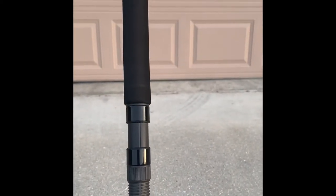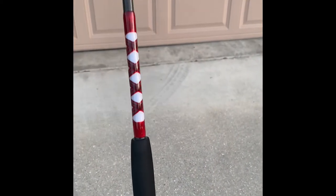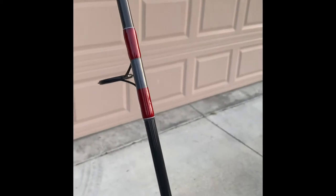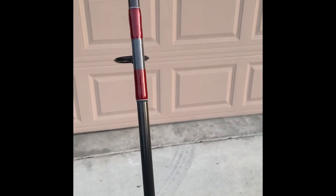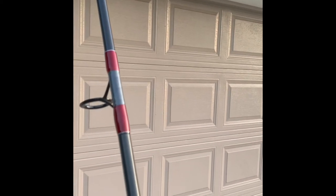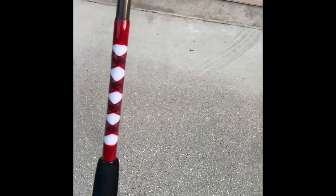We named this rod Wolfman for the owner of this fishing rod. It's based on red, white, black, and grey. As you can see the grey spot — I made it a little lighter than the rod. The grey on this fishing rod is representing the wolf, the red representing the blood, and the white, of course, the teeth.